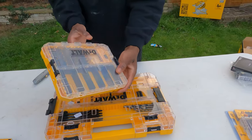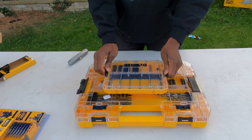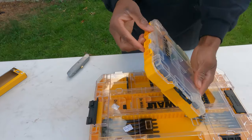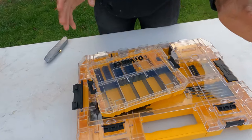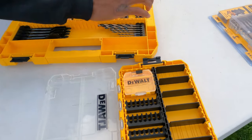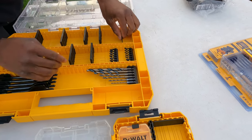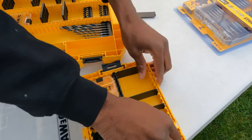They've also sent us another little baby tool case. It works exactly the same as this one but it's smaller. You can carry all your bits, some screws, and it's just nice and handy. Easy to open. If I open this, any of the stuff from here — if I want to put this in and section off some more screws, that can go in. It's a nice tight fit and it's very interchangeable.